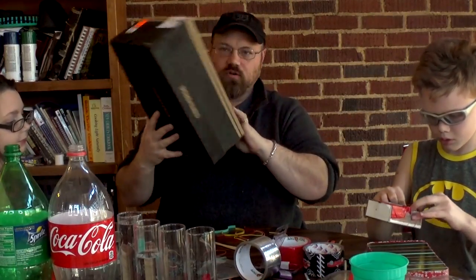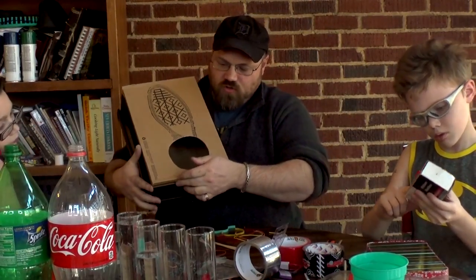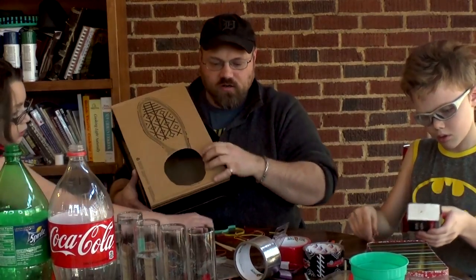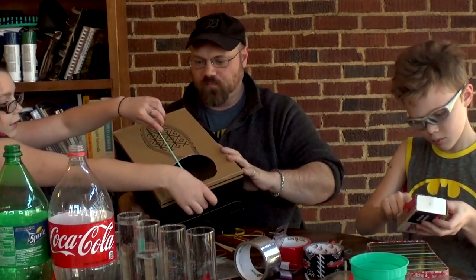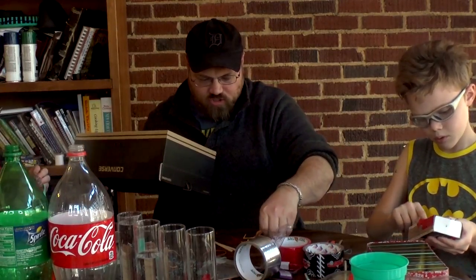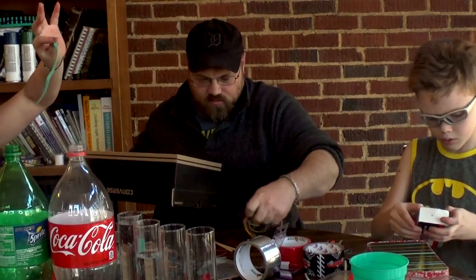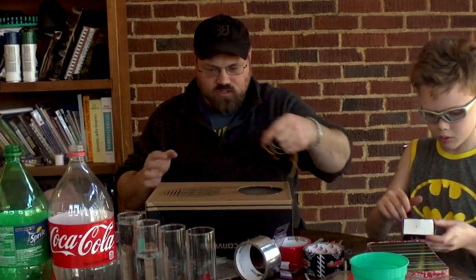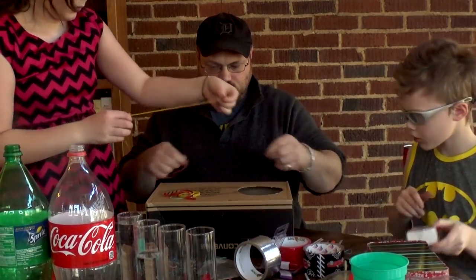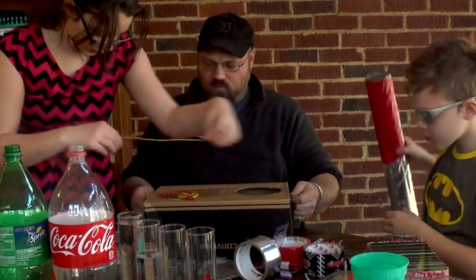Now this little guitar — we're going to put our strings here and stretch them across and they're going to come up to here somewhere. So let's make sure that all of our strings will actually stretch that far. This one does — check that one. Okay, let's check these then. That one does, that one will.